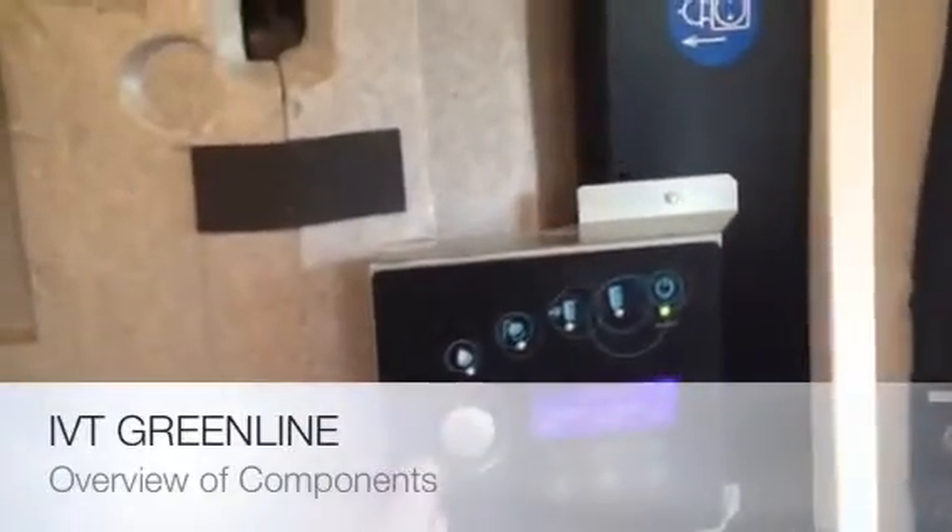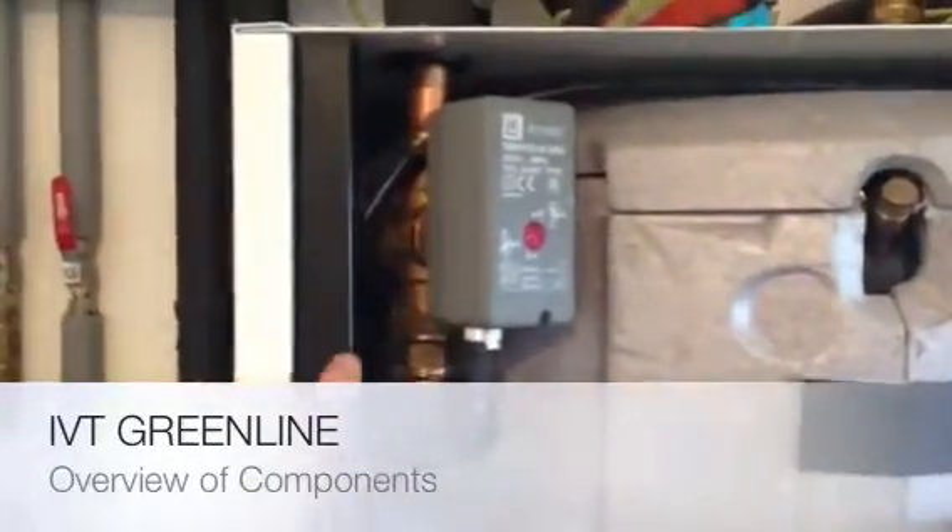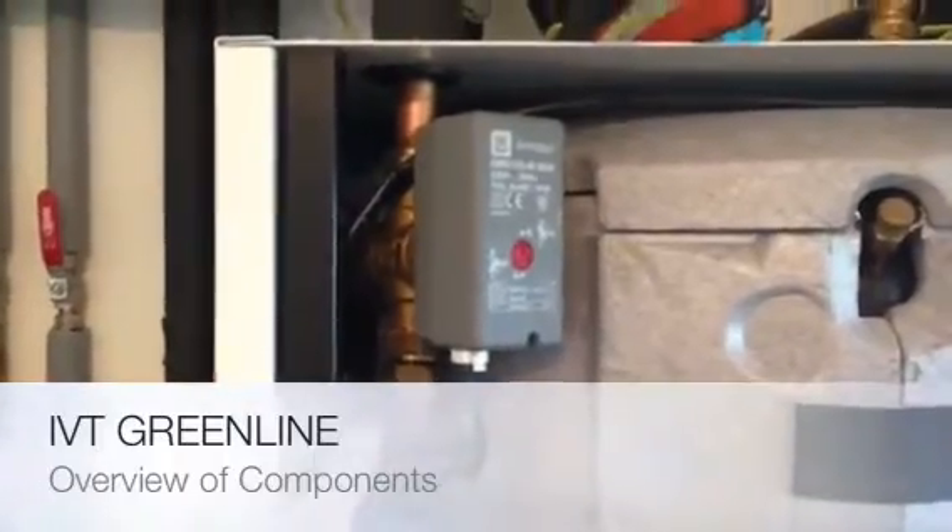Starting at the top, we have our display and our controls. We have our 3-port valve — this is a new type 3-port valve that was put in because the last one was faulty.